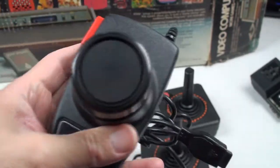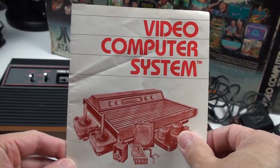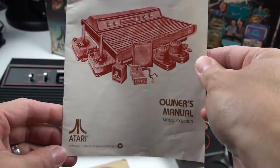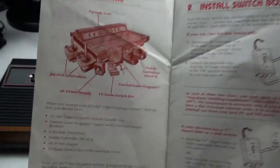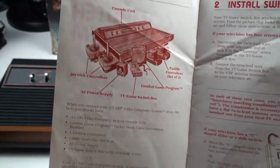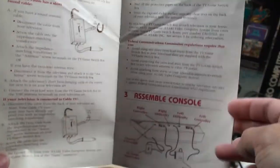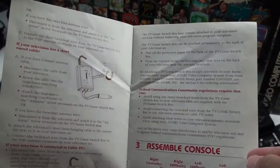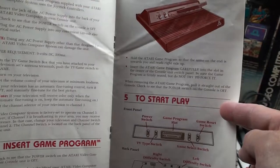Here are all the games I still have for the Atari 2600. And the Video Computer System manual — believe it or not I still have it. I still have the manuals for most of my retro game consoles, which I'll feature later in this series. The manual shows an illustration of the Atari 2600, how to install the switch box, the different TV types, how to connect to cable TV, how to insert your game cartridge, and how to use all the different switches on the front and back.